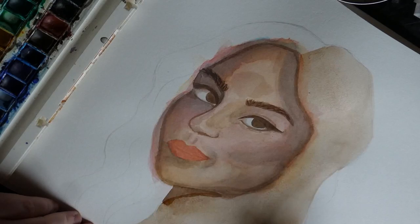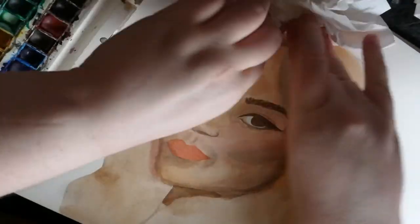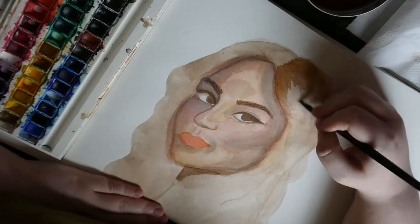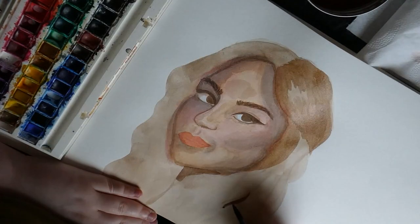Here you can see more of the finished piece — I'm dotting the hair. You can see that as I added the brown into the face and the brown outline, it really just came to life. I'm really happy with how it's looking. For the hair I just used one shade of brown and made sure to do lots of little layers to really build up the colour.